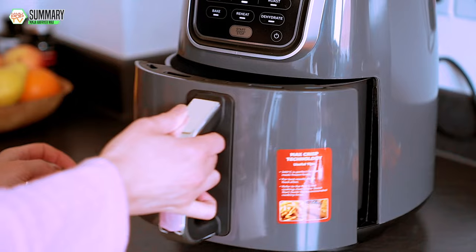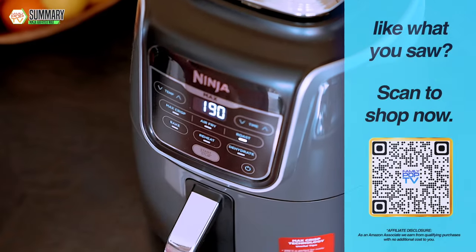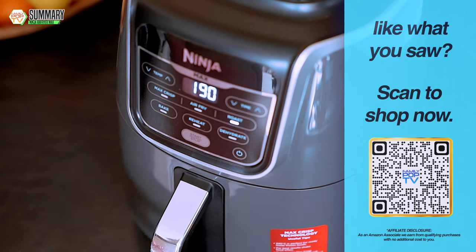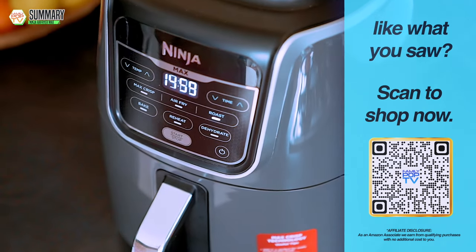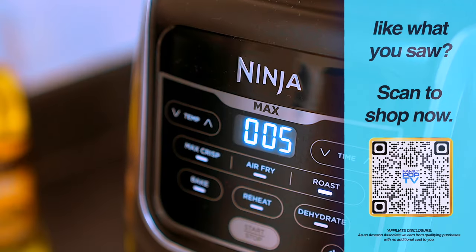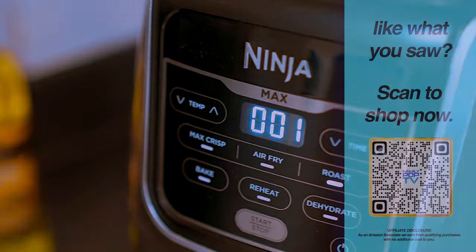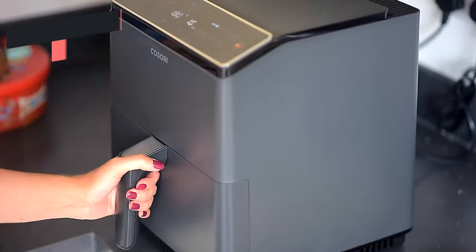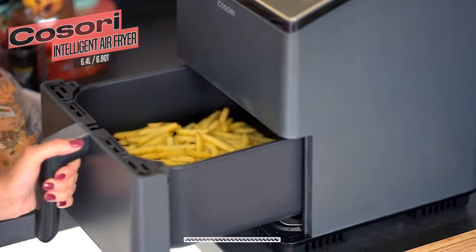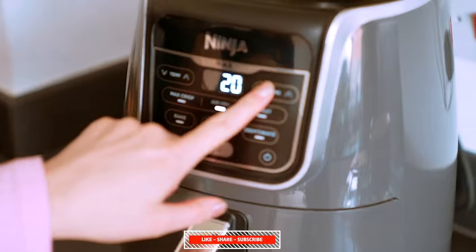Needless to say, it saves energy compared to a traditional oven, so it's a no-brainer. If you're interested in checking out the Ninja Air Fryer, you can find the link to Amazon in the video description, or scan the QR code that pops up on the screen right now. If you're looking for a larger air fryer with more features, you might want to check out the dual-zone Ninja Foodi or the medium-sized Cosori Air Fryer — we have reviews of both of those on the channel, so check them out in the video description.